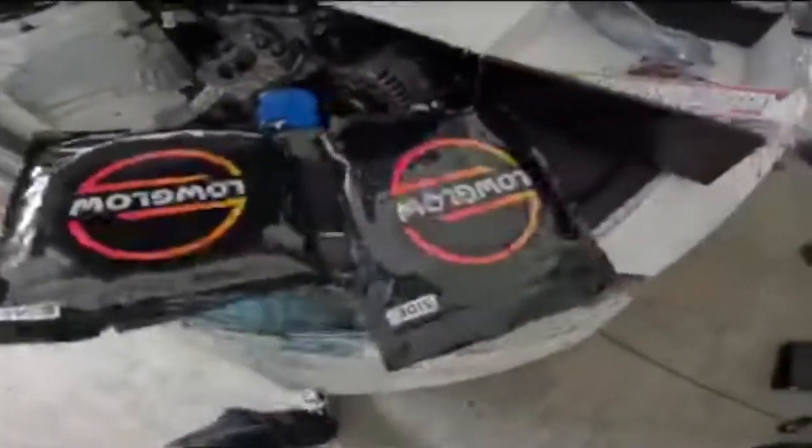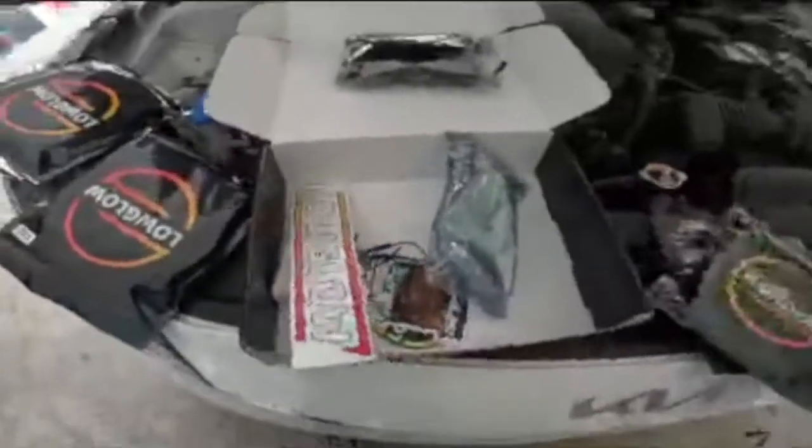The Low Glow kit we're about to install is going on Kirsty's Kia Forte GT Line specifically — can't forget that one.